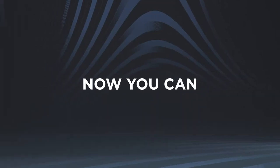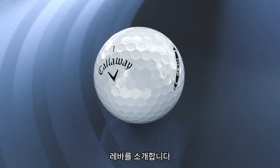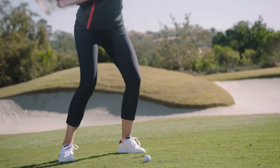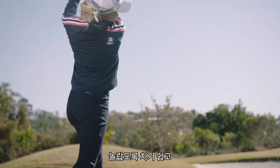Want to increase your distance through the bag? Hit the ball straighter. Launch it higher. This is the new Revo golf ball from Callaway. Incredibly easy to hit, to maximize distance and forgiveness.